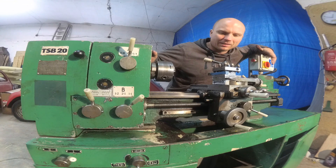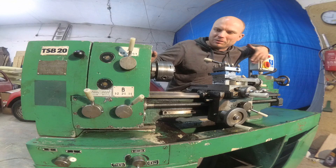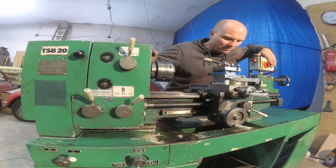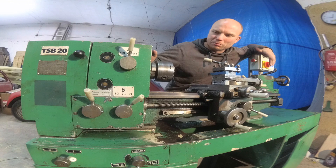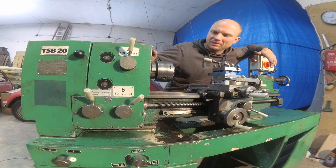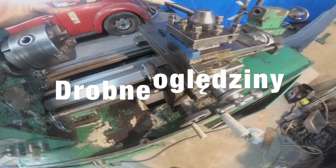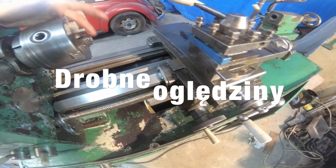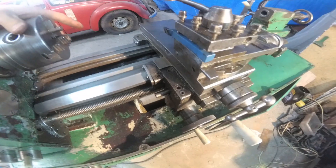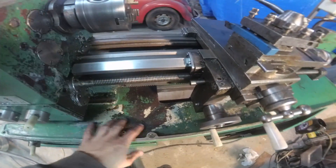Now on the channel there will also appear content related to the lathe and other things that I will do. Stocking and freezing are probably two of the most important things. I'm sure it will work. The lathe is a little small, but the construction is pretty and the base is really massive.